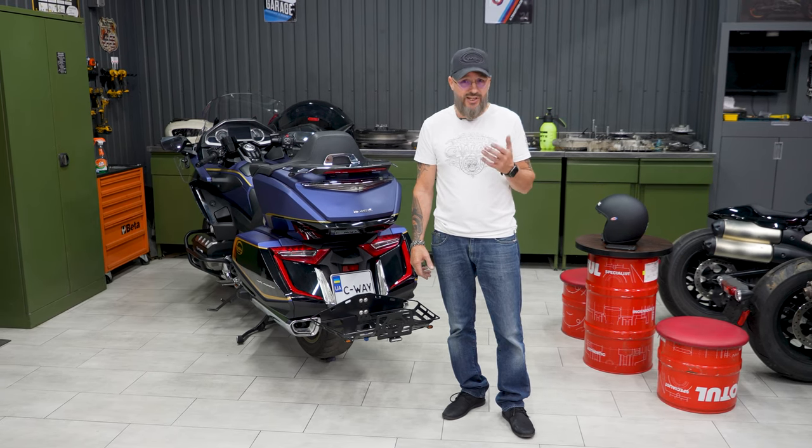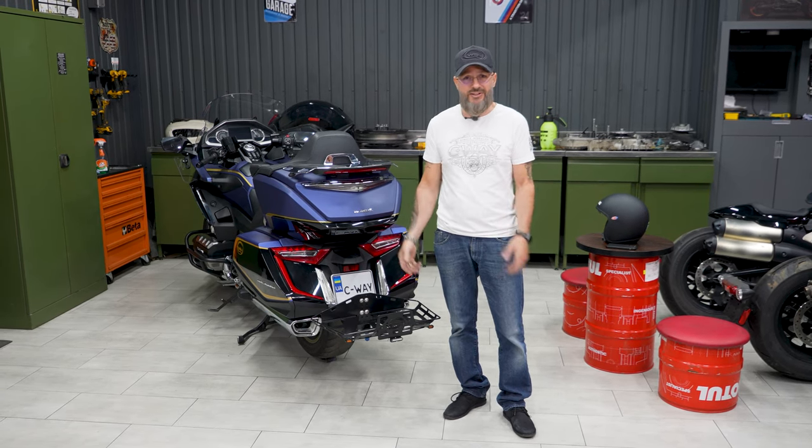Everything that my company produces is produced in Ukraine. This is done by my production facilities and my partners under my control and my quality guarantee. We always look at the feedback from our clients and refine the product in accordance with their wishes.